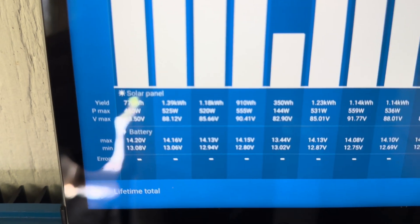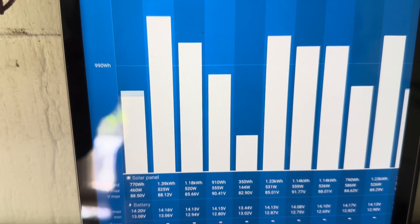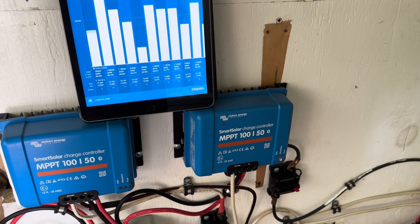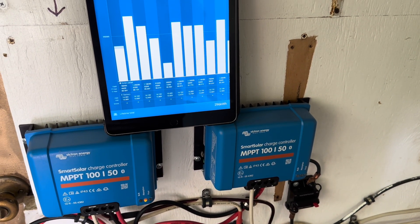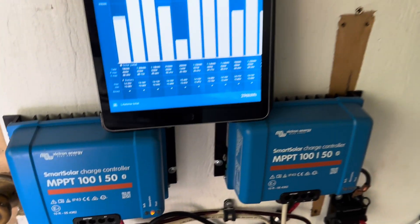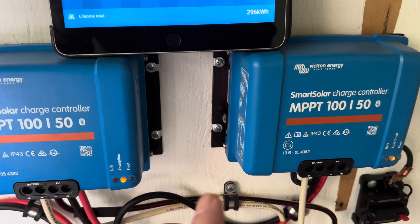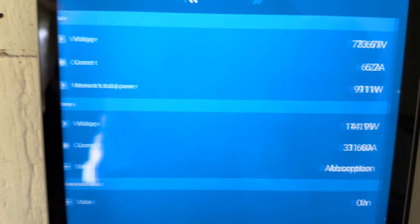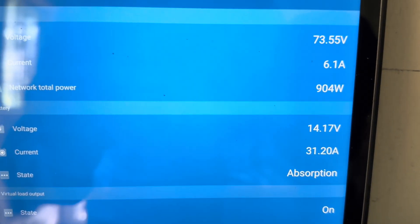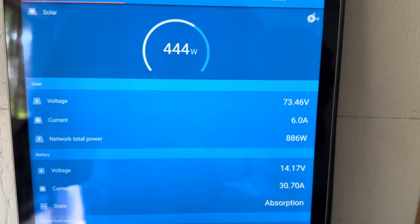Even if I was at 70% full — which is about what I was when it first went into absorption — the last couple of hours it changes quite a bit, and that's how it does it. It's going to get up to 100% full, but it wasn't truly in the absorption phase — it just spiked momentarily to 14.2. The second those charge controllers see 14.2, even if it's just for a second, they click over into absorption mode and try to keep it up at 14.2 the whole time. Right now with good sunshine, it's holding at 14.18–14.17, right at 14.2 for its full two-hour absorption.